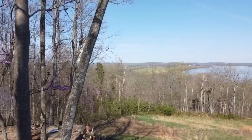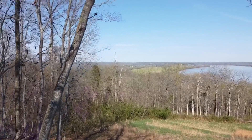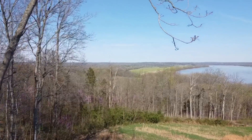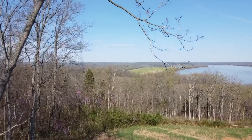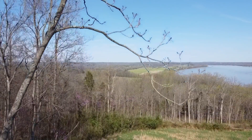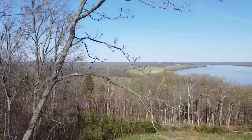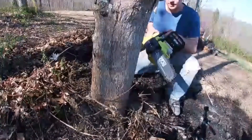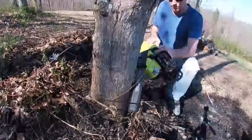Hey everybody, welcome to the video. Welcome to the channel. Hope you're having a good day. If you're new to the channel, we just recently purchased a 40-volt battery-powered cordless Ryobi chainsaw and we're gonna cut this little tree down with it today. I've got half a battery and I just kind of want to see how long a half battery lasts. I also want to see if that saw has the power to plunge cut through.